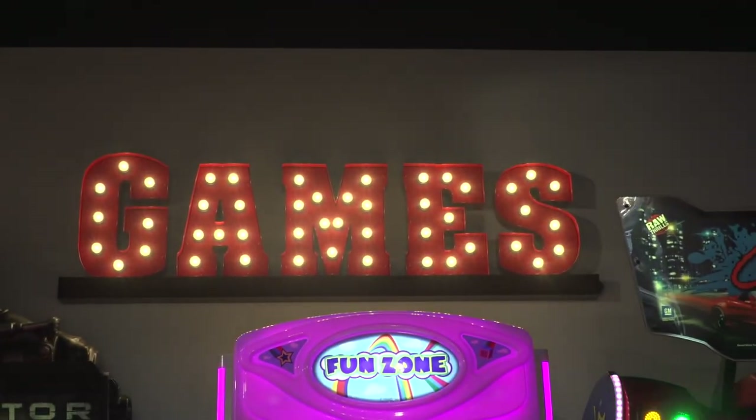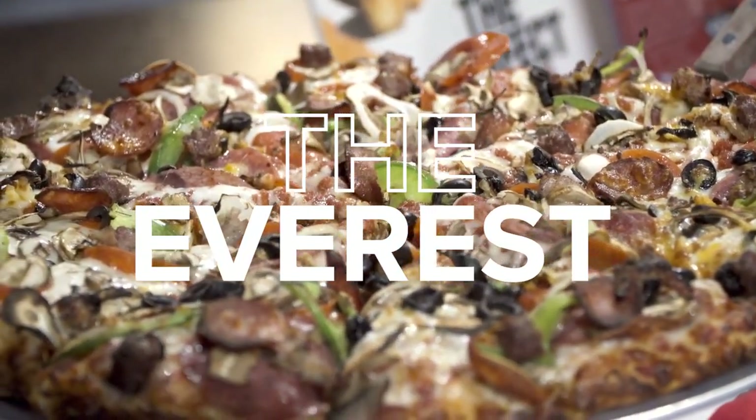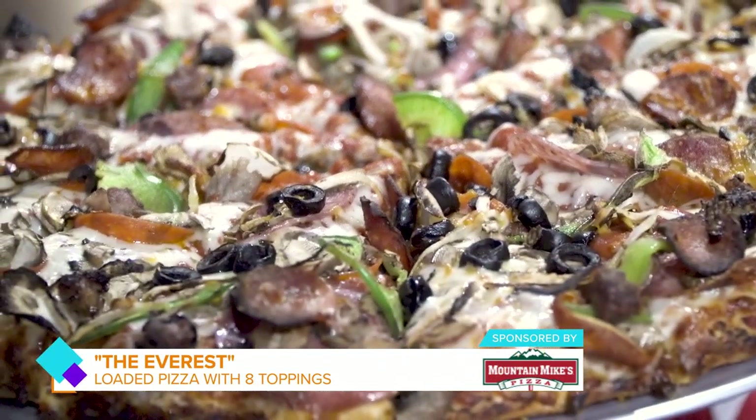It is pizza time, and we have a couple of pizzas here that have already been baked. So tell us about this one over here by you. This one is our Everest. As you can see, it has the most toppings out of all of our pizzas. It has our pepperoni, salami, mushrooms, olives, green pepper, onion, beef, sausage, and linguiça. There's a lot of toppings and a lot of different flavor on this pizza. It's one of my personal favorites, and it's a customer favorite.